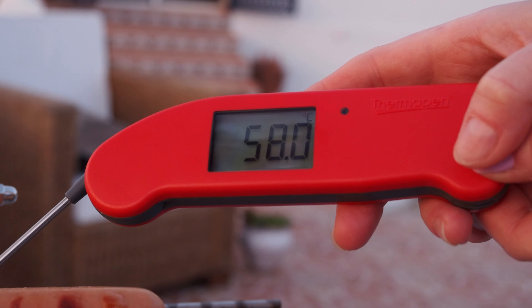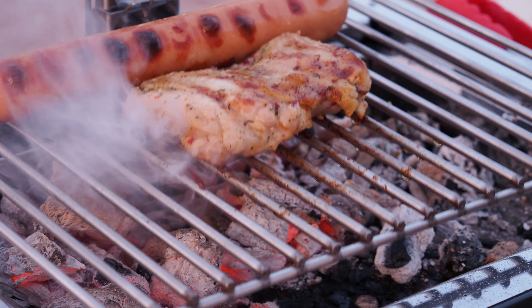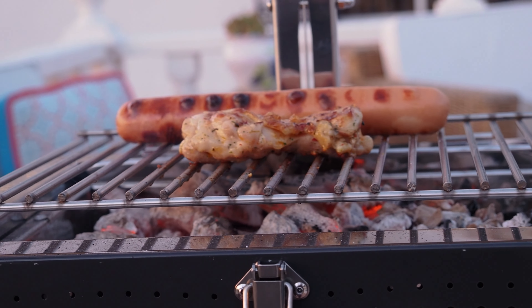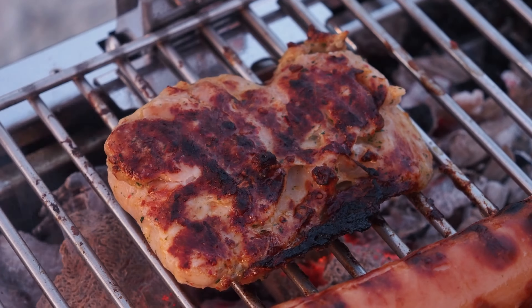The device you see here is called a Thermapen 1 — it's a digital thermometer that takes all of the guesswork out of cooking. Chicken should be cooked to 74°C. This was our first time using it and the chicken was only 58°C internally. Again, a small adjustment in the height to increase the heat. We might have gone a little overboard here — it is our first time so it's a learning curve. Here we have 76.4°C inside the chicken — time to get it off. It's surprising just how quickly the internal temperature rises, so checking the temperature often is advisable.